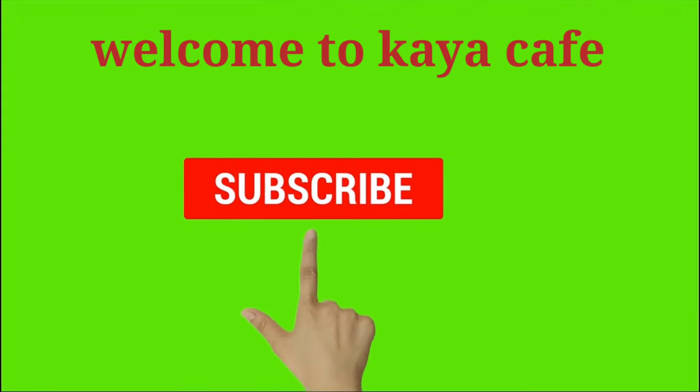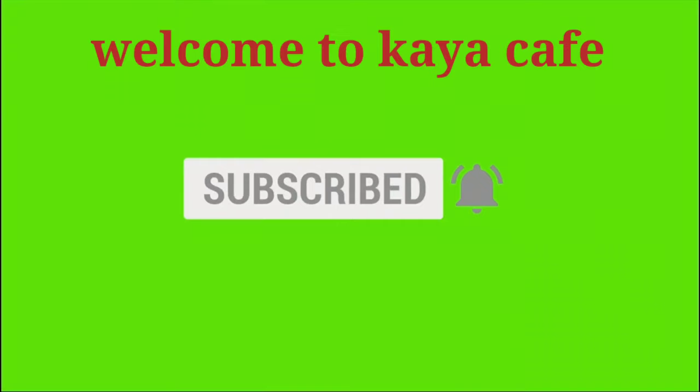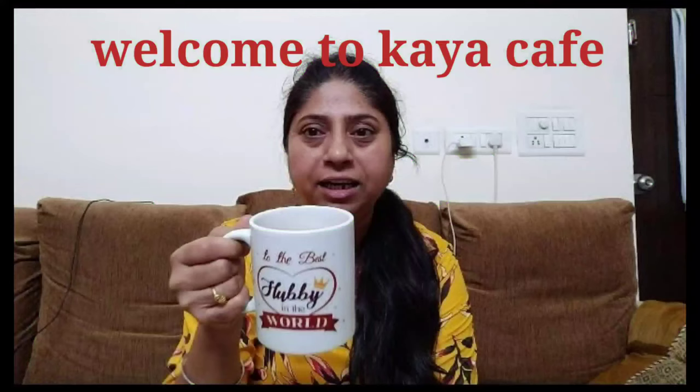Hi friends, welcome back to Gaya Cafe. Friends, we are going to see Gaya Cafe in a different vlog. You can see my morning one day vlog.